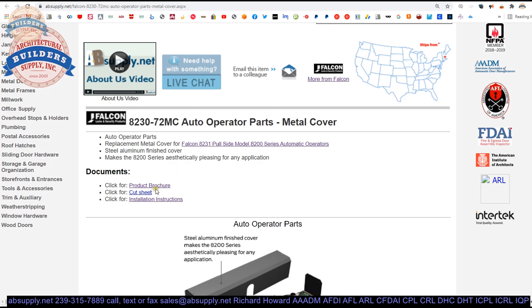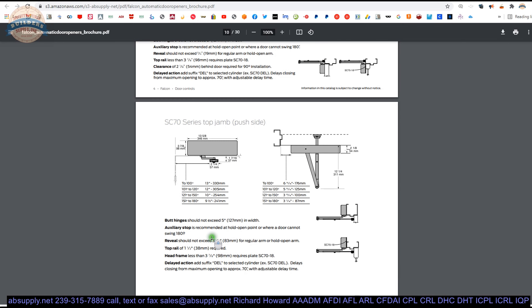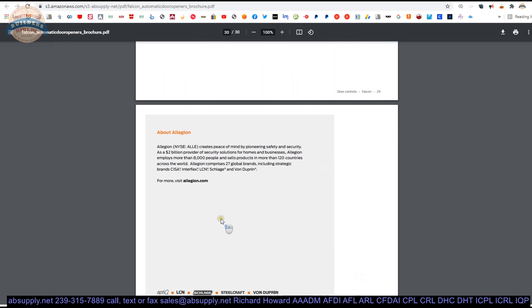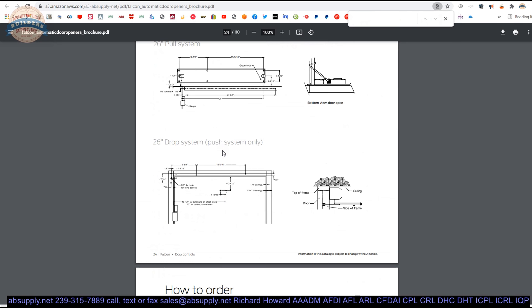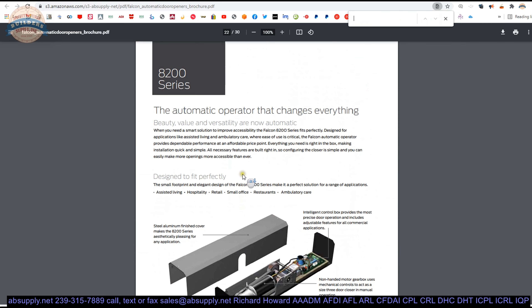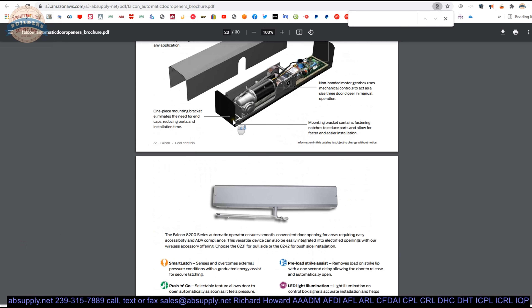Let's quickly look at these documents. The product brochure is going to be an overview of the system — actually, it's an overview of all of their closing devices. There we go — 8200 series. A quick summary will allow you to review the overall characteristics of the system.